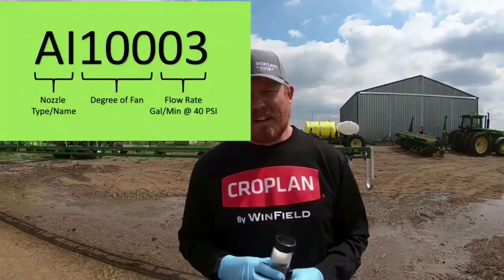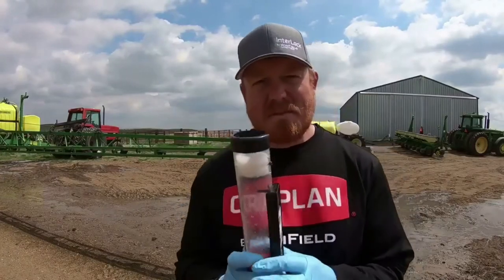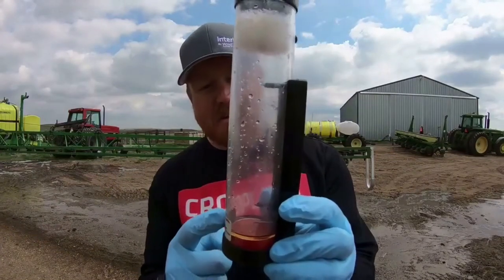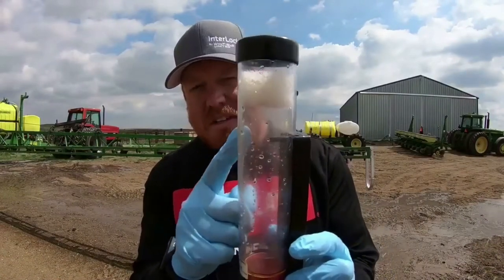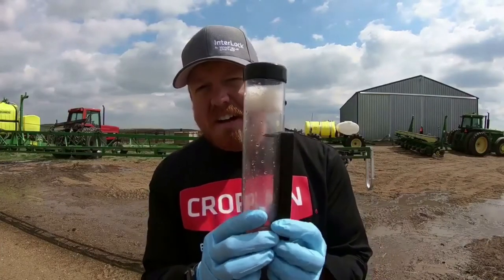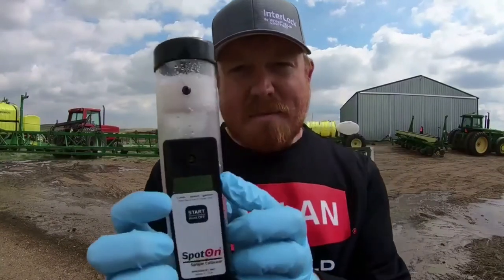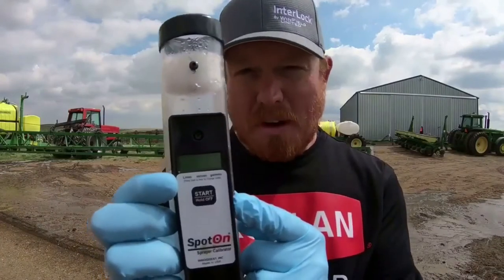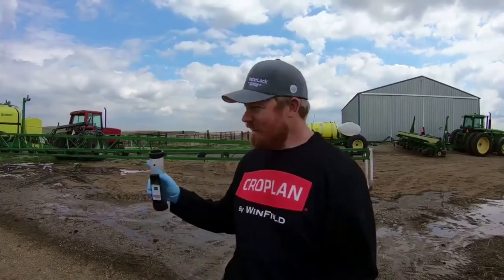We can measure this using a handy tool called the spot-on calibrator. At 40 pounds of pressure, we go under each nozzle of the boom and start filling a small reservoir. It has a couple of electric diodes in it and automatically times and measures the given volume in the cylinder, outputting a flow rate number. Since these are 03 nozzles at three tenths of a gallon a minute, we should get a number close to 0.3. Let's calibrate the nozzles on this sprayer.